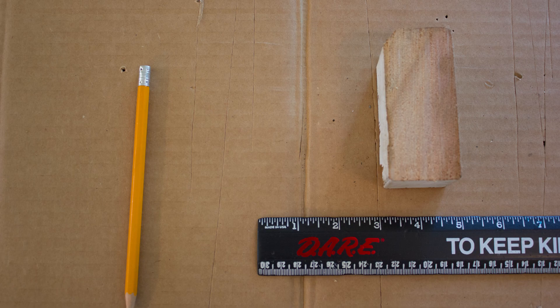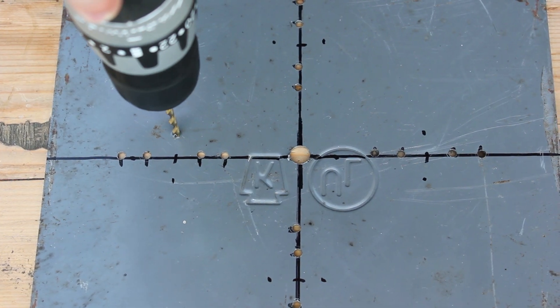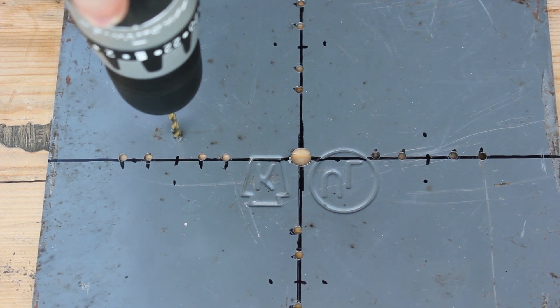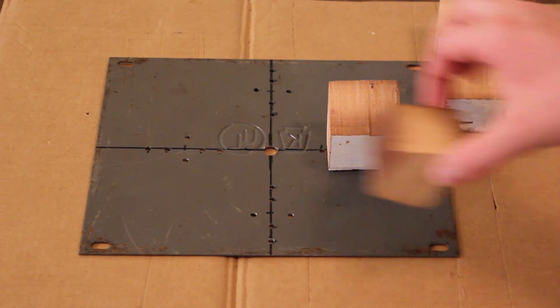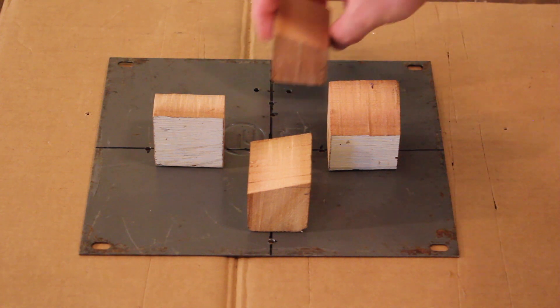I needed to make something that could hold the blades at an approximately 15-degree angle. So I used the magic of trigonometry to make the appropriate marks on this section of 2x4. The angled blocks will be attached to this steel plate once I finish drilling the necessary holes. The blocks are arranged on the metal plate like this, and the blades will then be attached to these blocks.